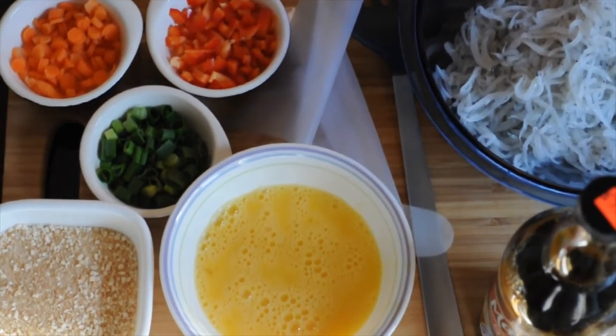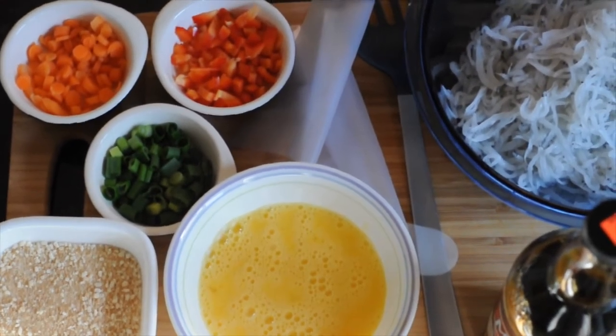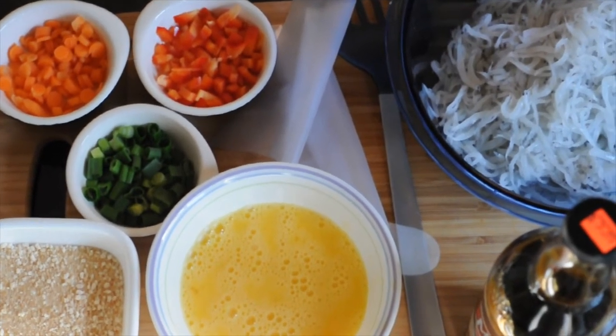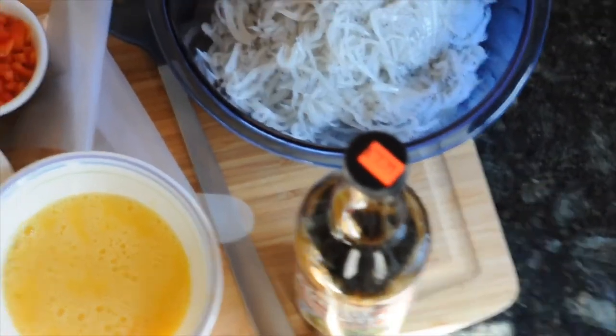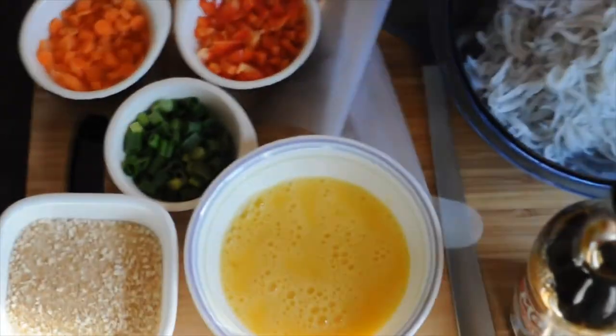Today you'll need 3 scrambled eggs, panko breadcrumbs, green onions, carrots, red bell peppers. I have about 2 pounds worth of silverfish right over here, oyster sauce, a spatula and a glove for mixing if you prefer to use gloves for mixing.